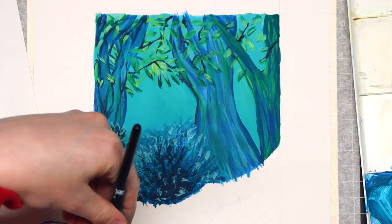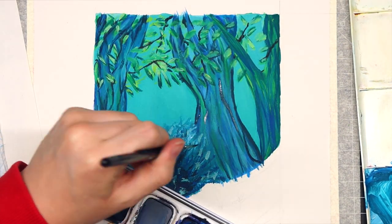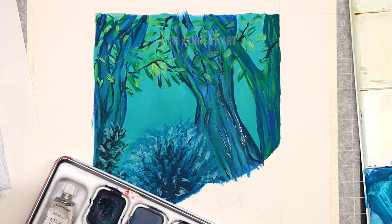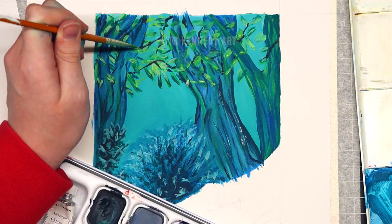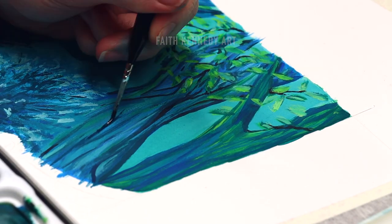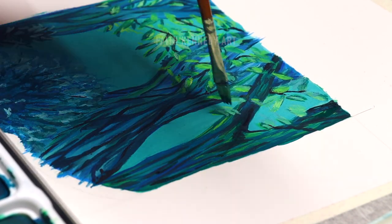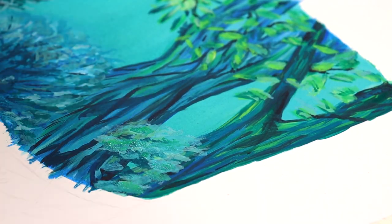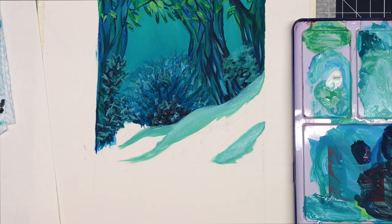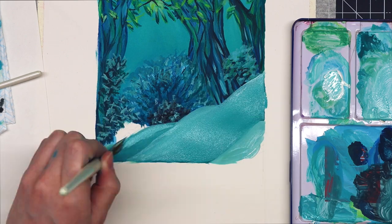Now I'm working on the rest of the trees, adding detail.